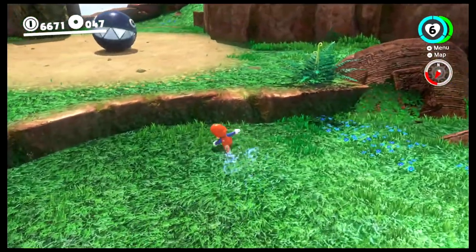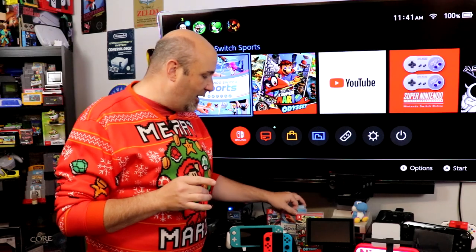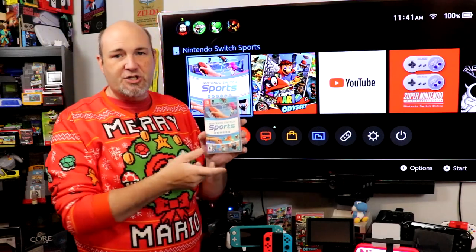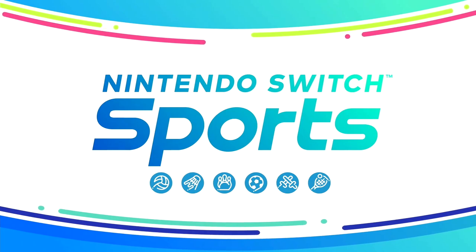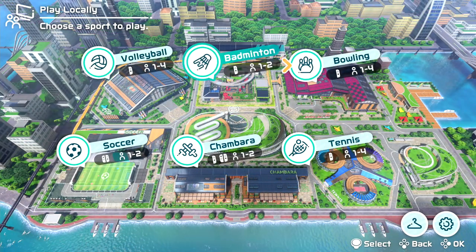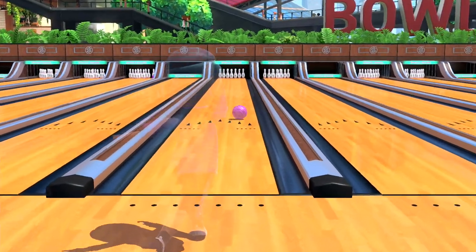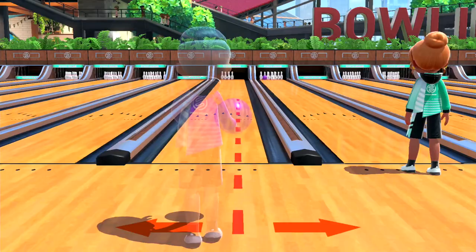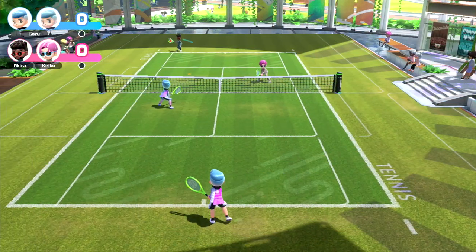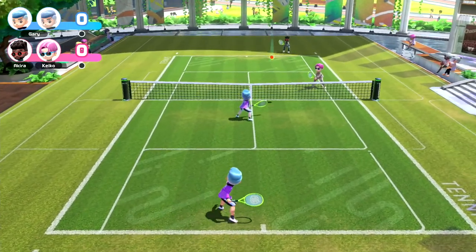Next up — we all remember the Nintendo Wii, right? People breaking their TVs, grandma and grandpa buying one just to play bowling. Well, they've brought out Nintendo Switch Sports, the successor to Wii Sports. You can play tennis, bowling, and there's a sword fighting game. The beautiful thing is it's less expensive than a typical first-run Nintendo game — normally about $60, but this is about $40 to $45 depending on where you get it. Everything I'm showing you game-wise, you can get a physical cartridge or download it from the Nintendo eShop.